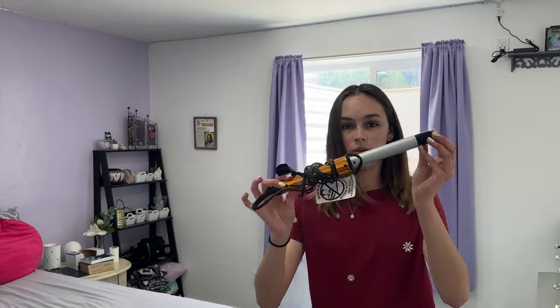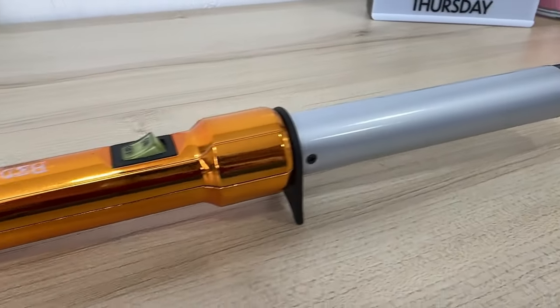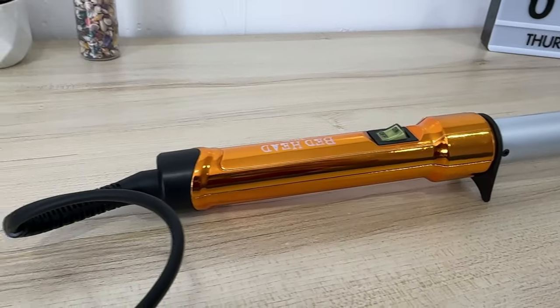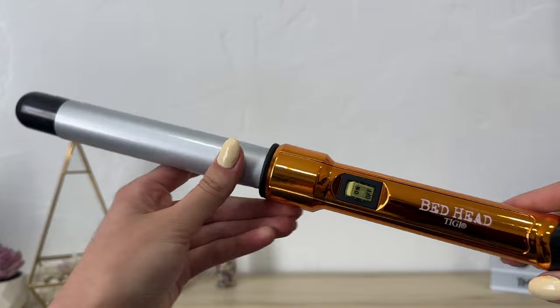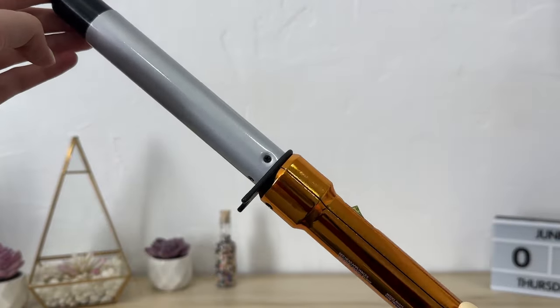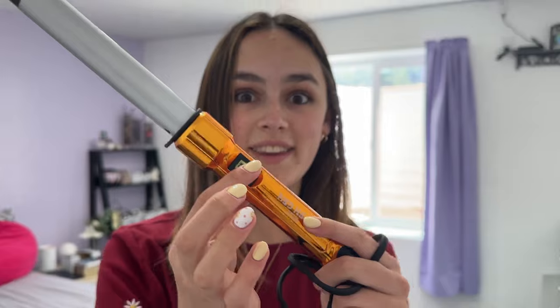Today I'm going to be using a curling wand, not a curling iron. I don't really mess with those — I'm not very good at them. This is the one I have, it is the Bed Head. It does not have any heat settings on it. If yours is like this I would recommend getting a new one, but I'm just gonna use what I have. This is the Bed Head TG1 — it literally just has an on and off button. Nothing else, no heat controls.